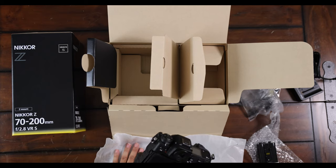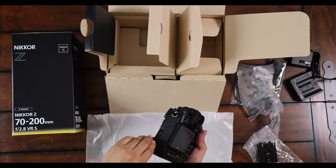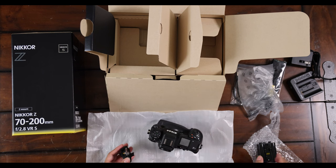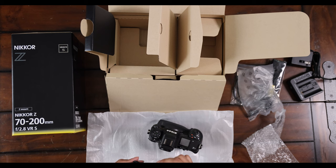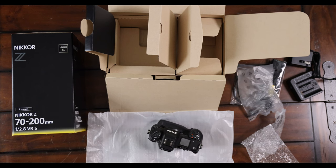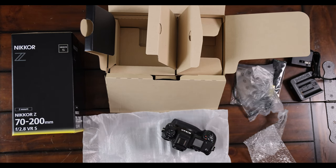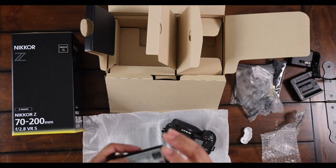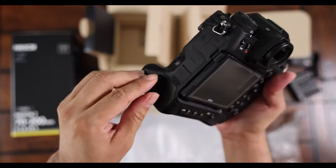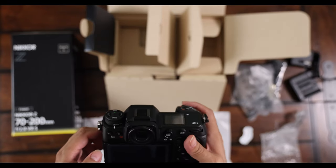Done with the unboxing — going to install the battery. You have to remove the battery holder, which is on the bottom of the Z9. There's only one way to connect it; it looks like it's magnetic. There's a lock to unlock it if you want to remove it. We're going to insert it now — it has a cover, so make sure you take off the white cover before inserting the battery. Insert it, then twist the lock to secure it in place.